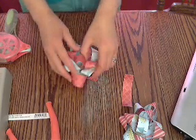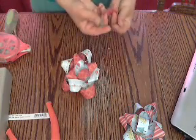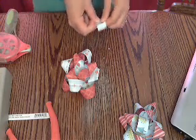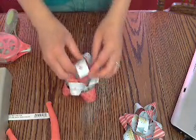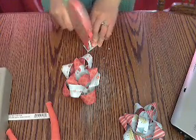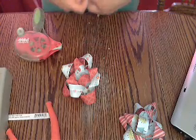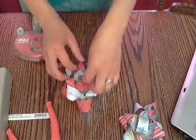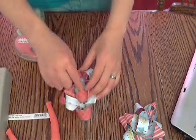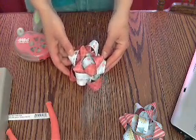Once you have them all secured with your brad, you just want to take your circle of paper and glue it down in the center. And there you have it — a quick and easy Christmas paper bow.